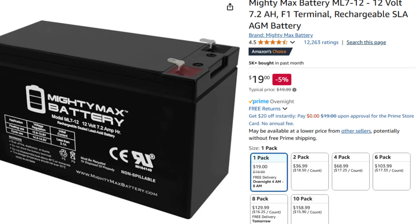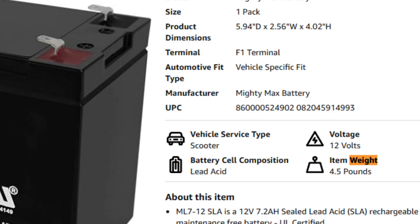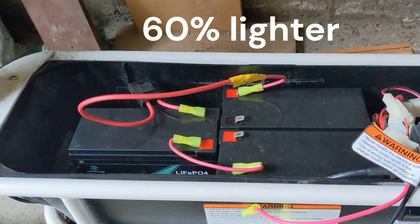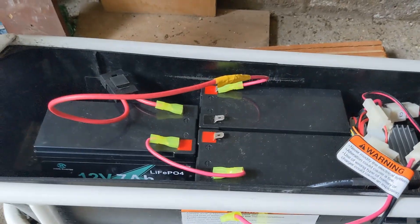On Amazon, a 7 amp-hour 12V lead-acid battery would cost $19. The equivalent lithium iron phosphate battery that I bought cost $28. But the lead-acid battery weighs 4.5 pounds, whereas my lithium iron phosphate battery weighs only 1.9 pounds — about 40% of the weight of the lead-acid battery. It should theoretically give you more range and a better lifetime.